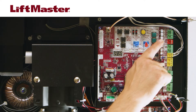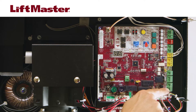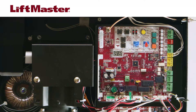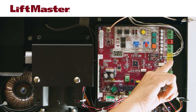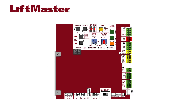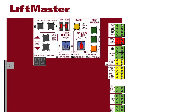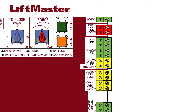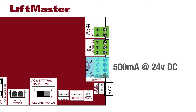A variety of accessories can be wired directly to the control board using the terminal blocks on the right side. Terminal blocks for entrapment protection and vehicle detection devices are color-coded for easy identification and allow for easy connection of these important safety features. If you want to connect a telephone entry system, external loop detector, or any other device that would cause the gate to open, wire the device to the exit terminal. There are also accessory power terminals that provide 500 milliamps at 24 volts DC for switched and unswitched applications.